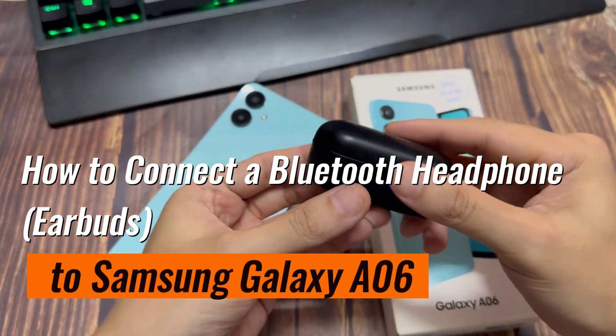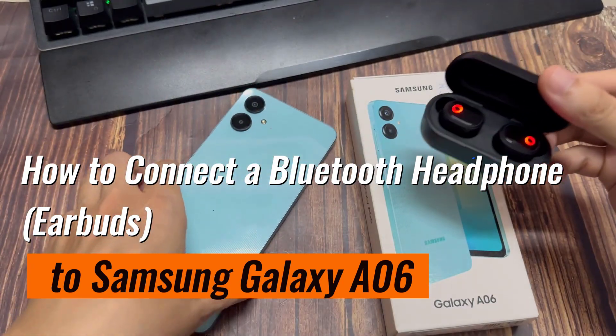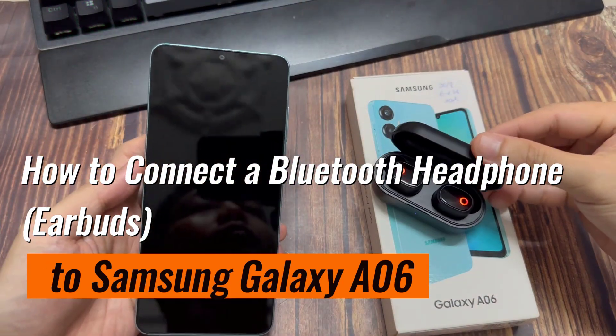Hi everyone. In this video, we're going to take a look at how you can pair and connect with a Bluetooth device on a Samsung Galaxy A06.